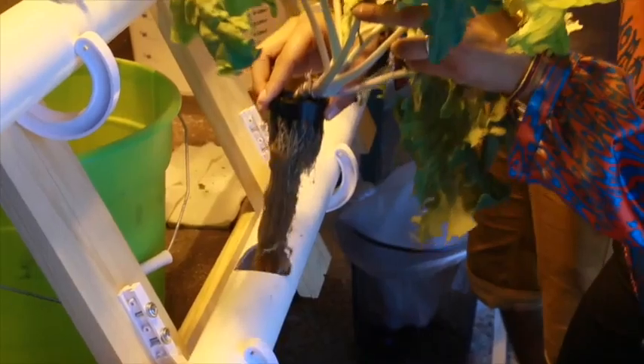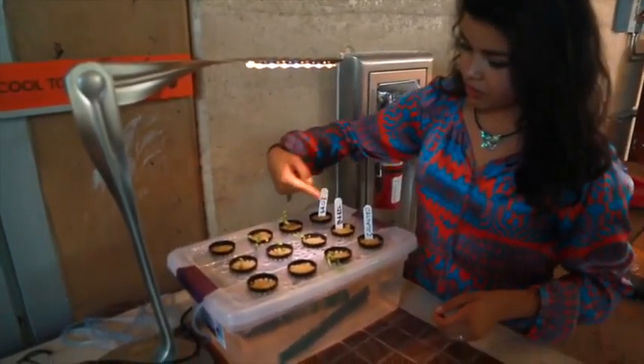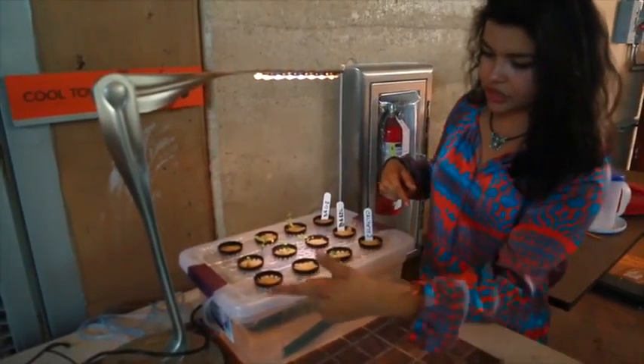Even though the final configuration of the unit is still in a state of flux, the students are fulfilling their mission of education by showing off their accomplishments to younger kids using a miniature tabletop version.